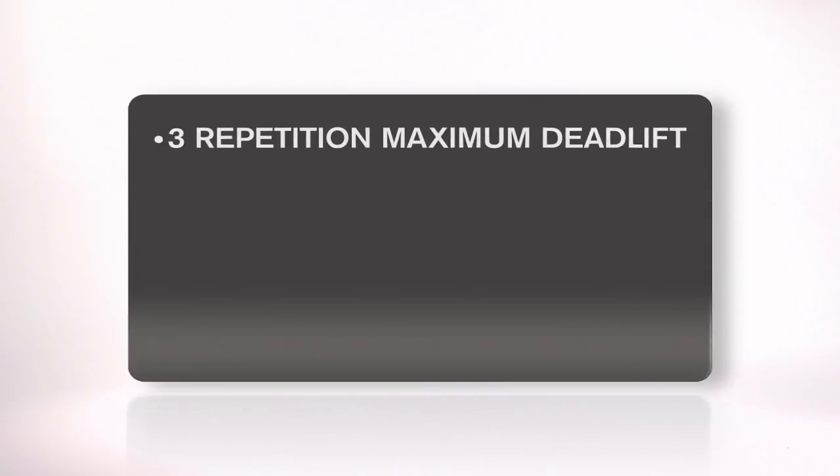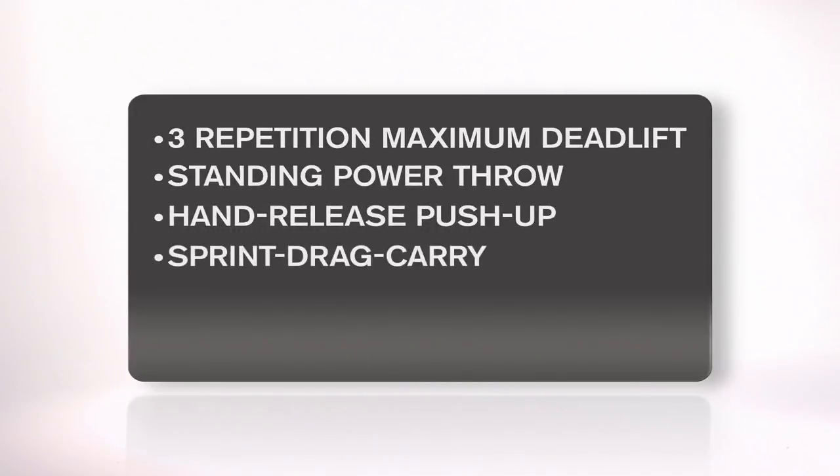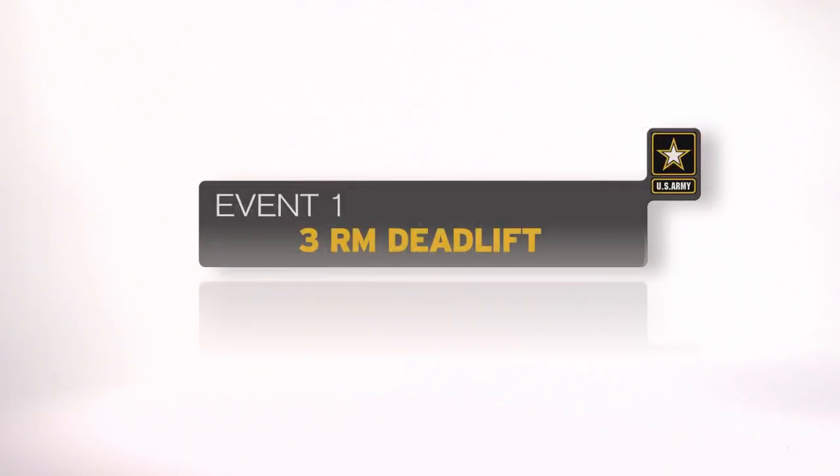The events are the three-repetition maximum deadlift, the standing power throw, the hand-release push-up, the sprint drag carry, the leg tuck, and the two-mile run. The three-repetition maximum deadlift is the first event.